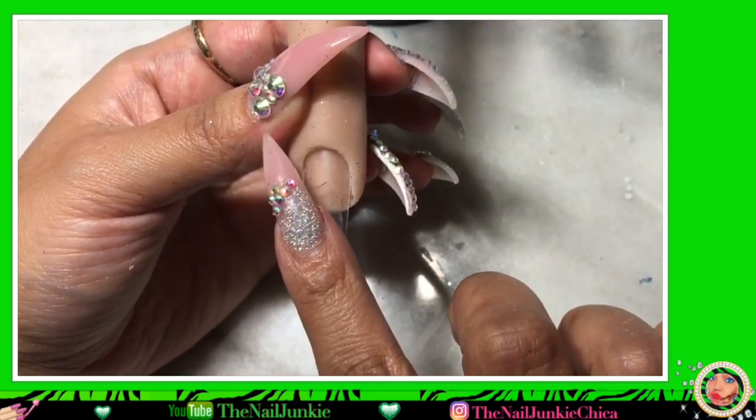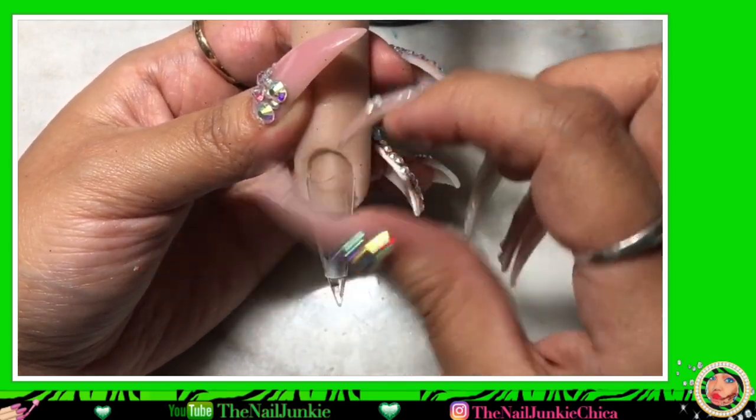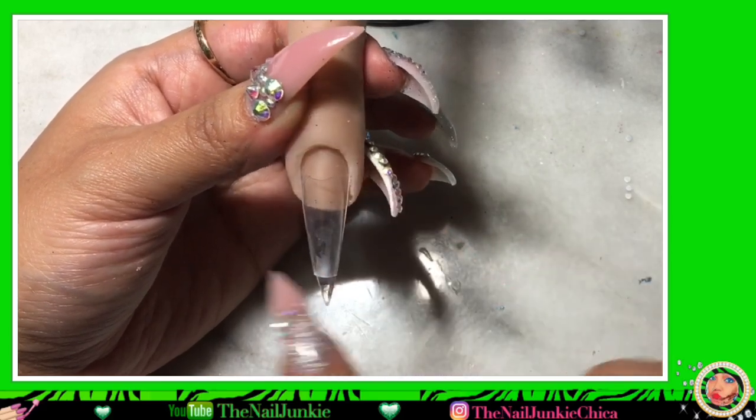So I'm taking some glue and I'm going to glue down the C-curve tip just enough to where the tip is not moving anymore. You don't want to add too much glue because the glue is just gonna go inside where the tank area is, and then the glitter will just stick to the glue and the Poly Gel. So you don't want to do that.